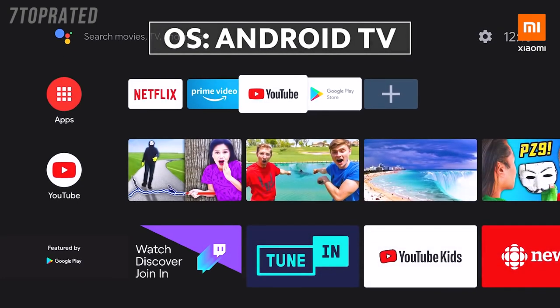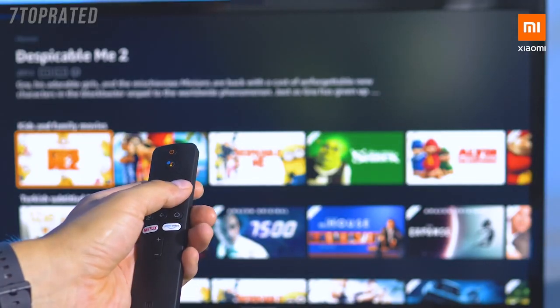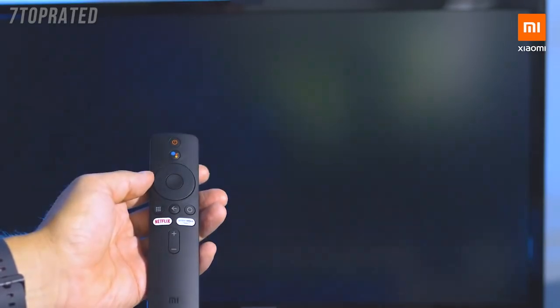If you've ever had Android TV at home, you're going to know about this interface. But even if you have no experience at all, the tile-based interface is so easy to use.